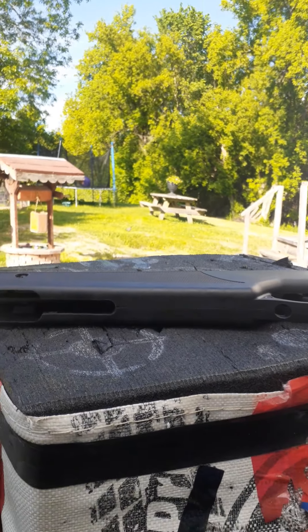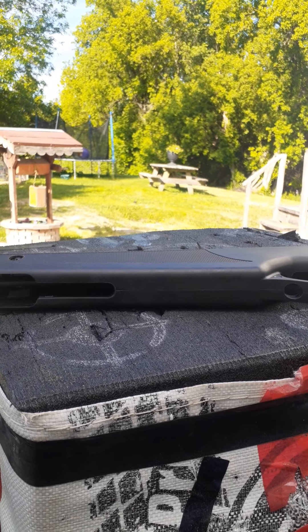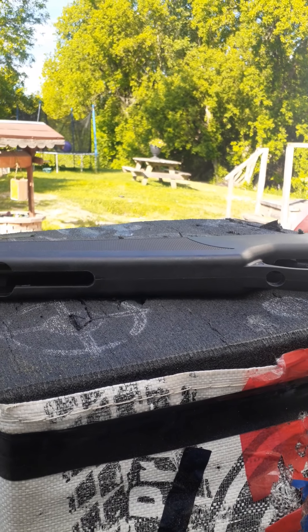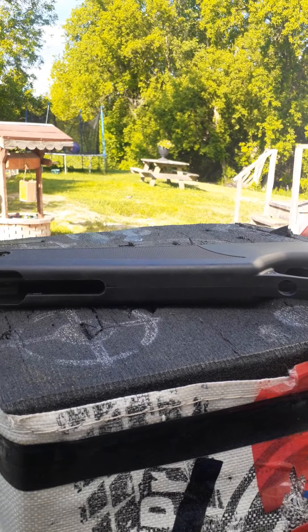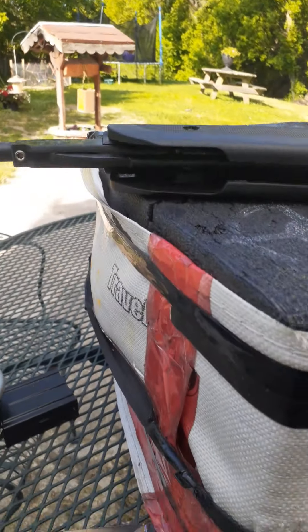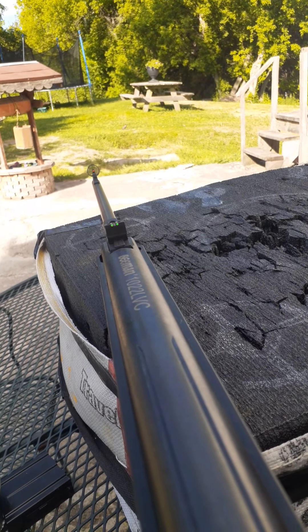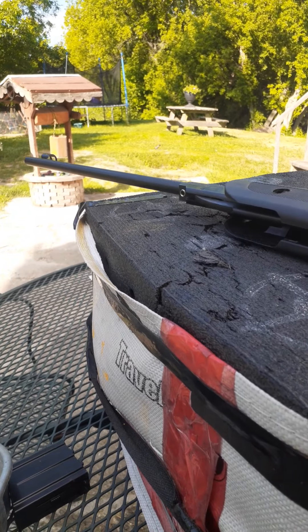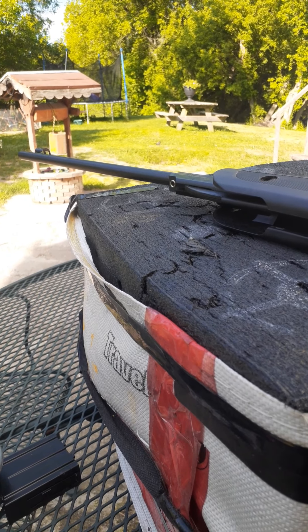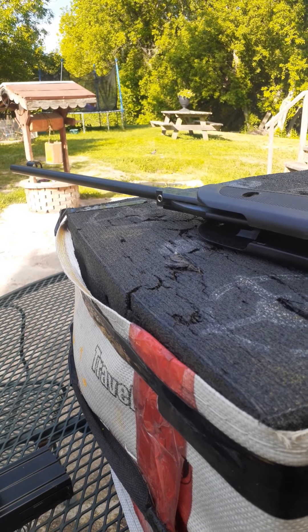This pellet rifle is drilled for a scope. It came with a Beeman scope, which I found I could zero, but then the scope would not retain zero. I've removed the scope, and with the true-glow fiber optic sights, I was easily able to attain less than a one-inch group at 10 meters.